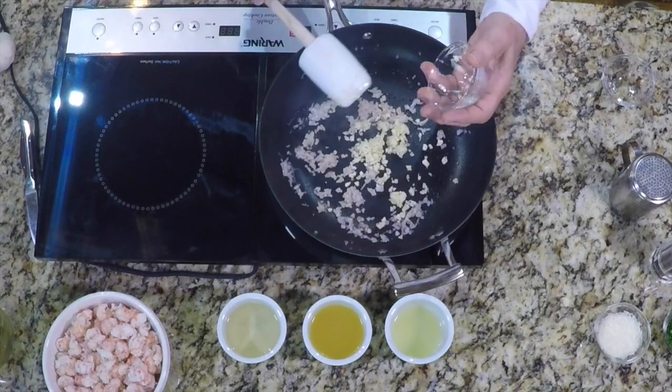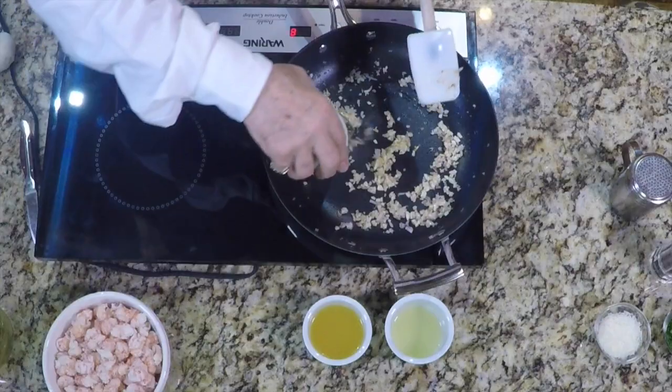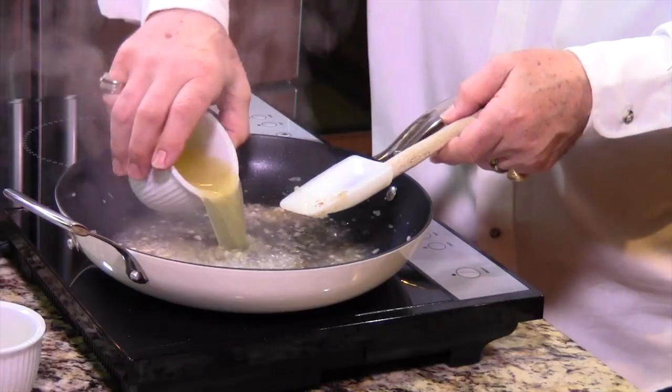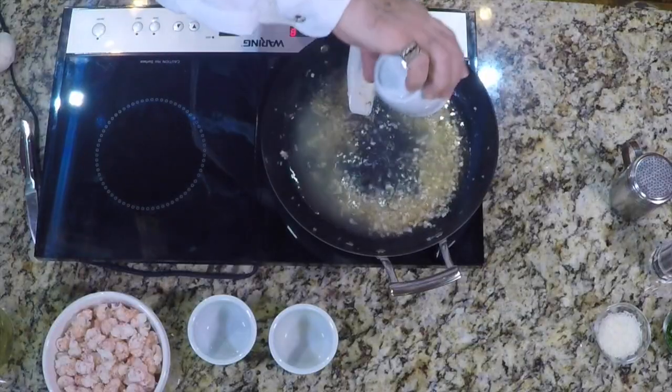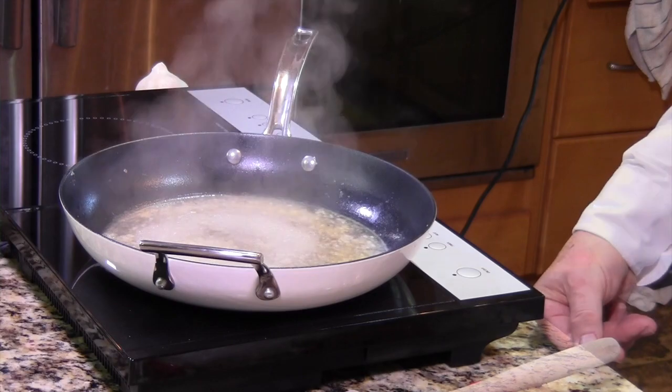Sweat some shallots and garlic in some olive oil. Then add the wine or vermouth along with the chicken stock and the juice from one lemon. I zested the lemon because, well, it was there — and if you decide you want to use some lemon zest, you'll have it. Reduce the liquid by about two thirds and then turn off the heat.